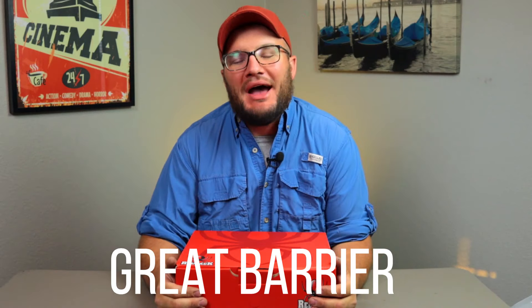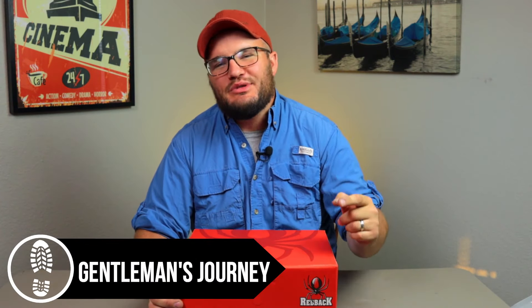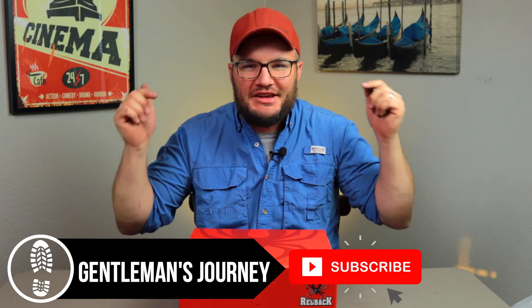Friends, I had to do it and I gotta start by saying I don't regret it. In this video we're gonna be talking all about the Great Barrier by Redback Boot Company. We're gonna be covering the fit, the sizing, the care instructions, the construction, the build quality, and much more. Hang in for the end as we're gonna take these out on a short adventure.